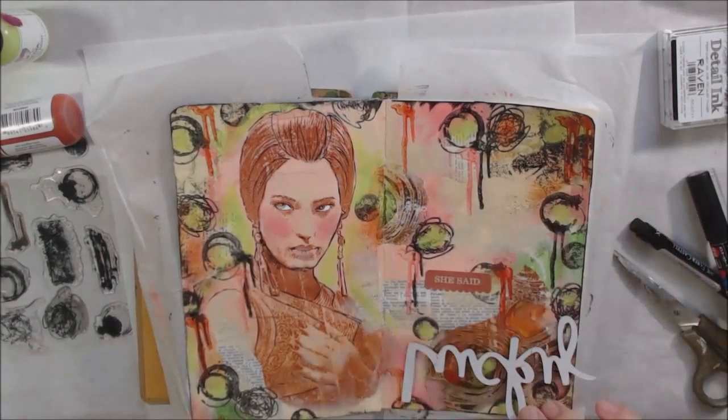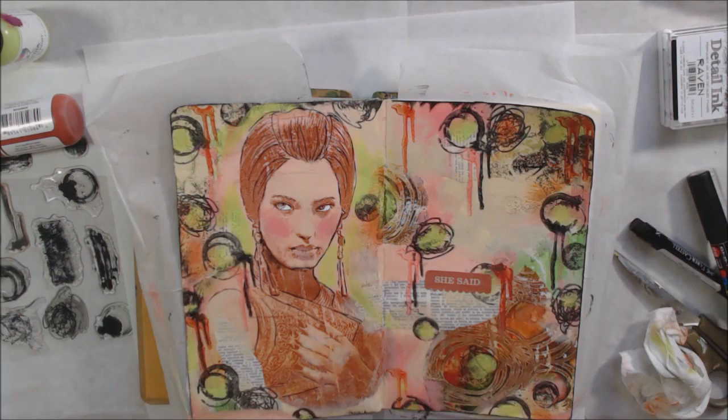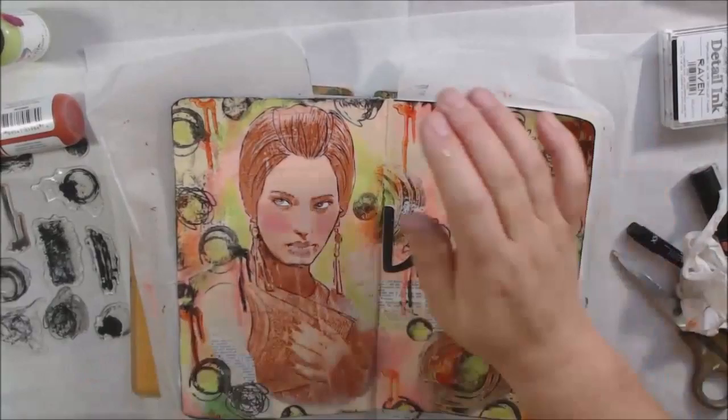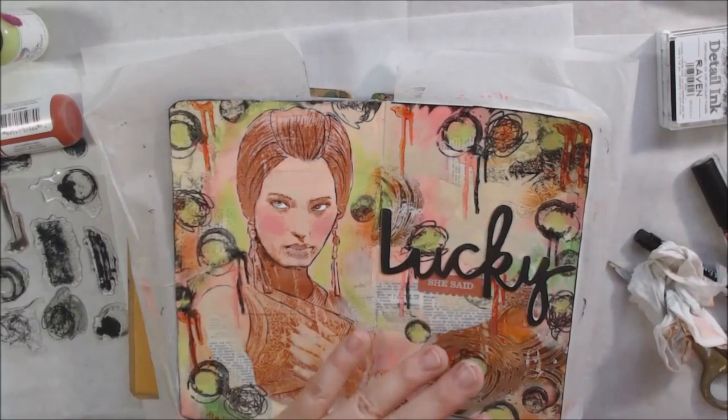To finish up, I found a chipboard word sticker that said 'lucky' and another little sticker from a Happy Meal that says 'she said,' so together it reads 'lucky she said.' I think this girl is lucky — she's pretty, she's got bling. I colored the chipboard with the black ink pad from Brutus Monroe by rubbing it over and drying with a heat tool, then added glue to secure it since I was worried the sticker adhesive wouldn't hold as I turn and close the book.